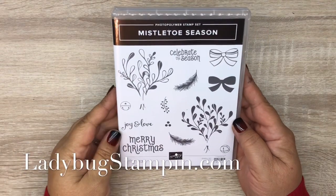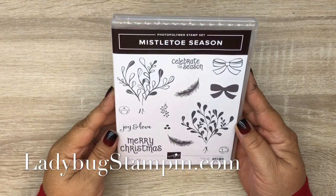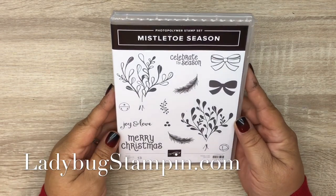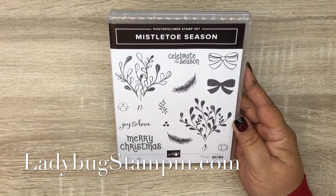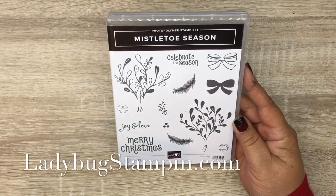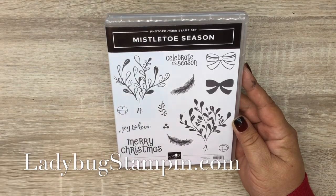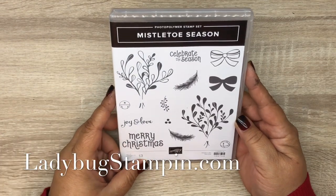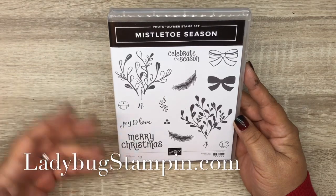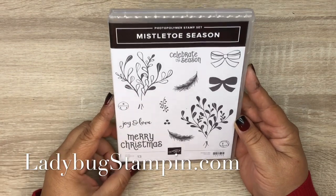Hi, it's Denise with Ladybug Stamping. Today we're going to be creating a card with this stamp set, Mistletoe Season. This is going to be a really quick and easy card. I wanted to show you that it doesn't take a lot — sometimes you can take one stamp set and make a really quick card.